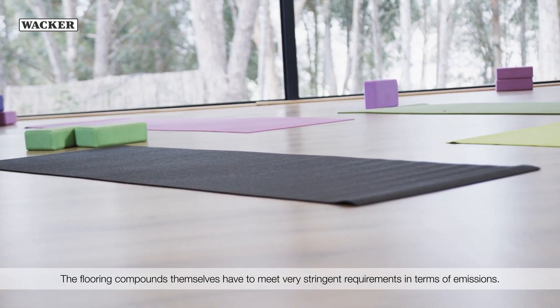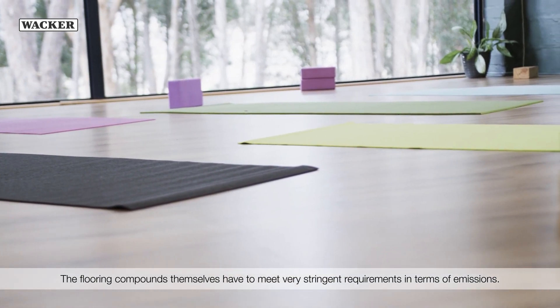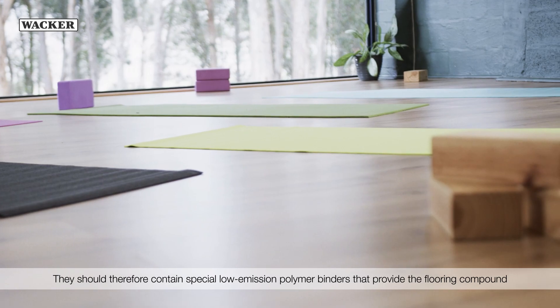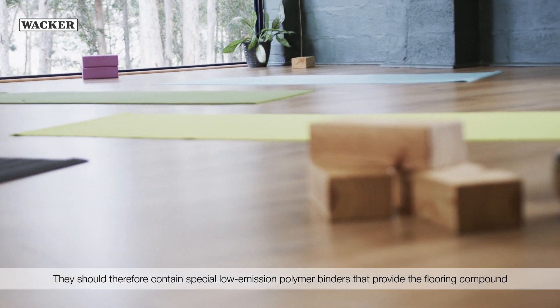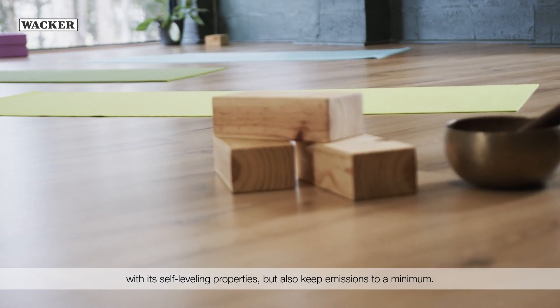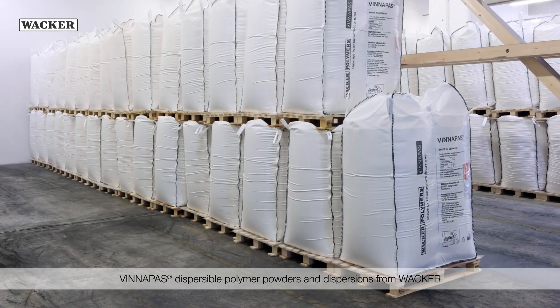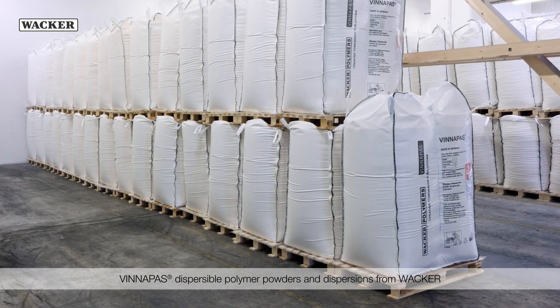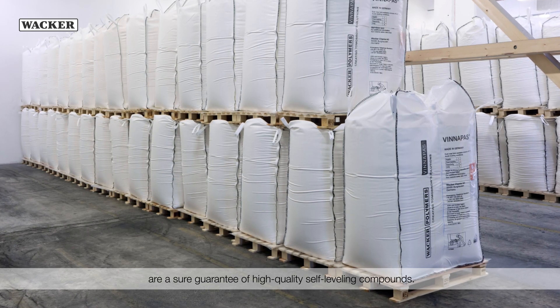The flooring compounds themselves have to meet very stringent requirements in terms of emissions. They should therefore contain special low-emission polymer binders that provide the flooring compound with its self-leveling properties but also keep emissions to a minimum. WinniPas Dispersible Polymer Powders and Dispersions from Wacker are a sure guarantee of high-quality self-leveling compounds.